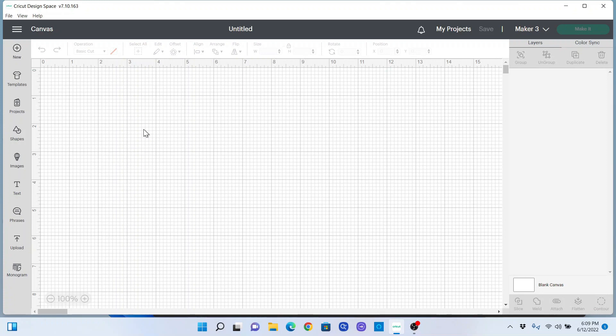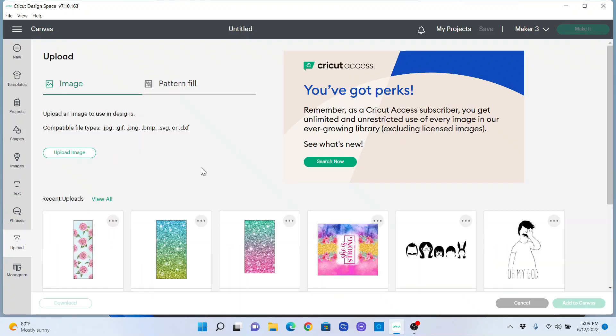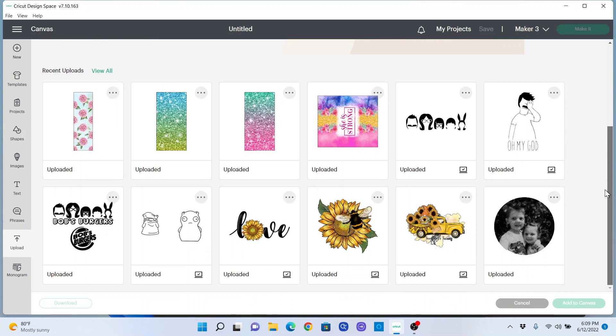Okay, so here we are in Design Space with a blank canvas so we can start a new project. I have already uploaded most of the designs that we're going to use today — I have plenty of videos showing you how to do that. So for the interest of time, I'm just using some of my previously uploaded projects.